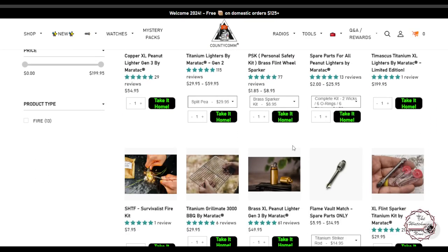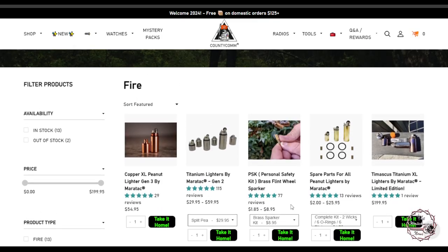They still have the lighters available, from the brass variant for $49.95 all the way up to the Damascus Titanium XL for $199.95. If you buy a $200 Damascus Titanium XL lighter, not only am I going to laugh at you, but I'm going to properly call you a Gucci prepper. So don't be a Gucci prepper.